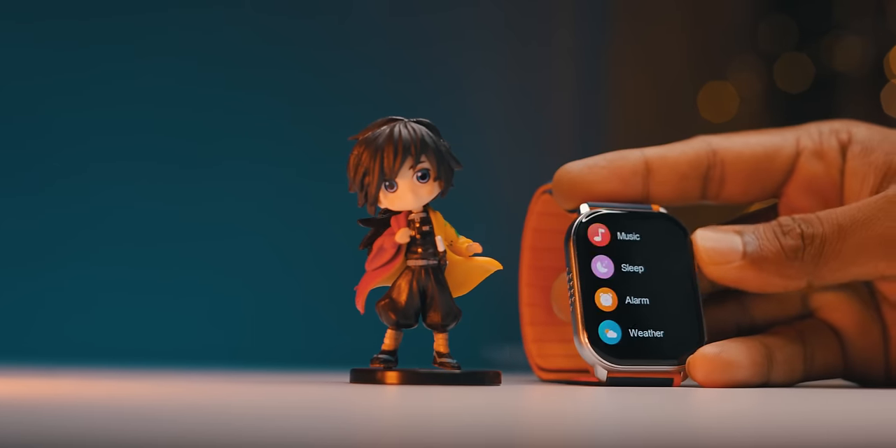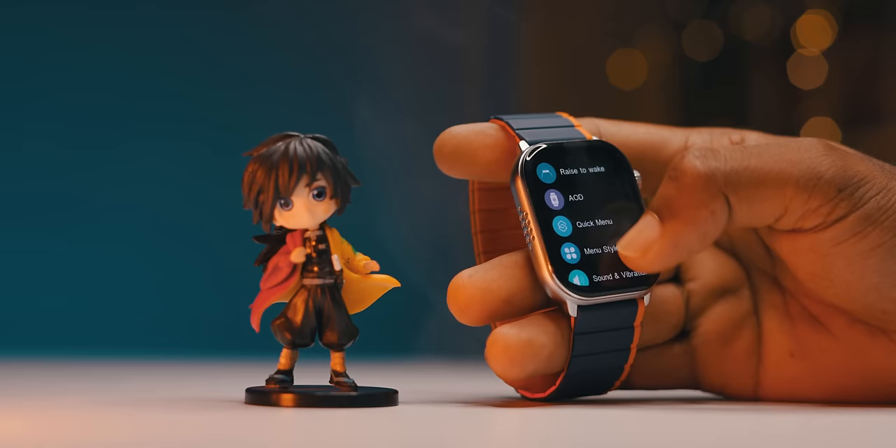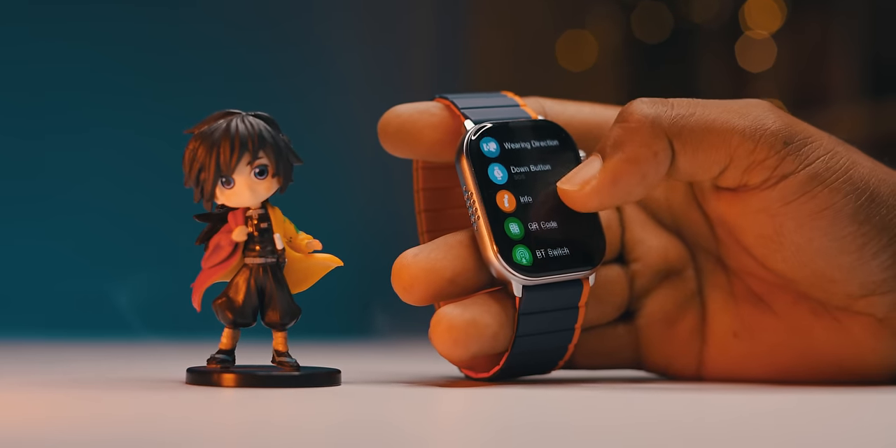The smartwatch is very smooth — it is very fast with no delay or lag. It is very good overall.